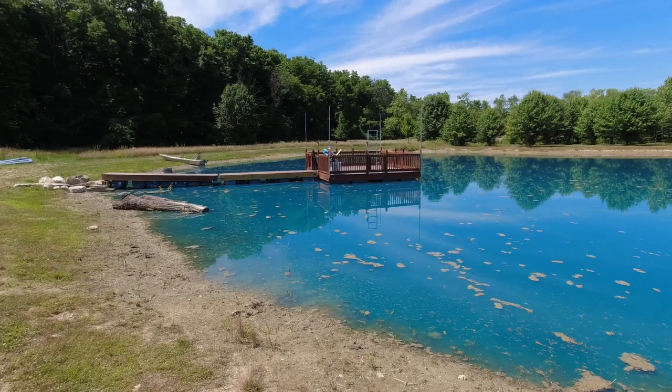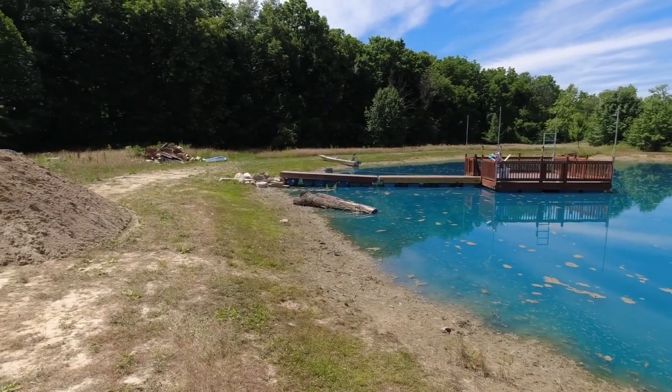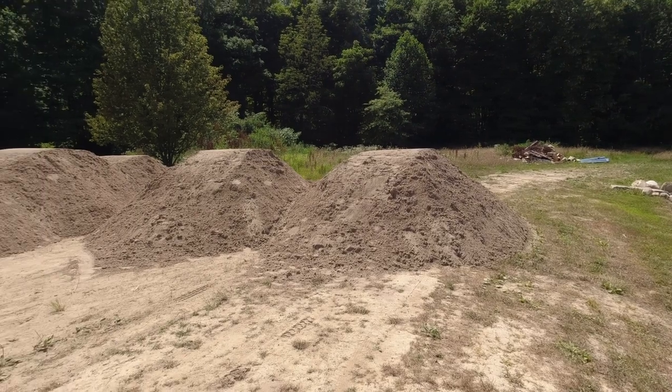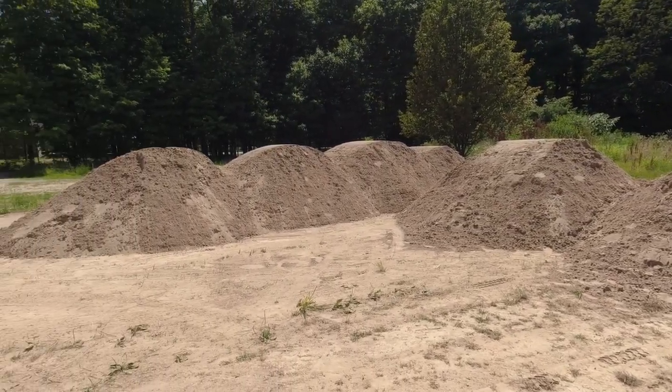But if you guys know me by now, you know that moderation is not something I'm into. And so I got a little bit of sand — just a little bit. You guys think that's going to be enough? It's just a cool 250,000 pounds of sand.